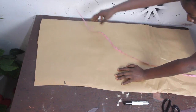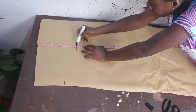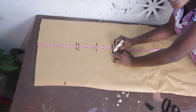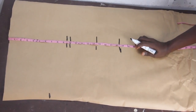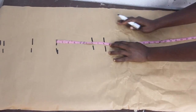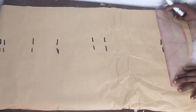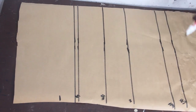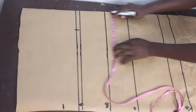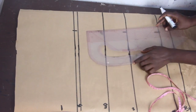Now we take our basic measurements: shoulder to armhole 9.5 inches, shoulder to bust 10 inches, shoulder to under-bust 14.5 inches, shoulder to waist 18 inches, waist to upper hip 6 inches, waist to lower hip 8 inches, waist to knee length 18 inches, and our gown length is 65 inches. Go ahead and connect the lines together. Mark our dart measurement at 4.5, and mark dart measurement 0.5 up to the upper hips, then connect the lines.